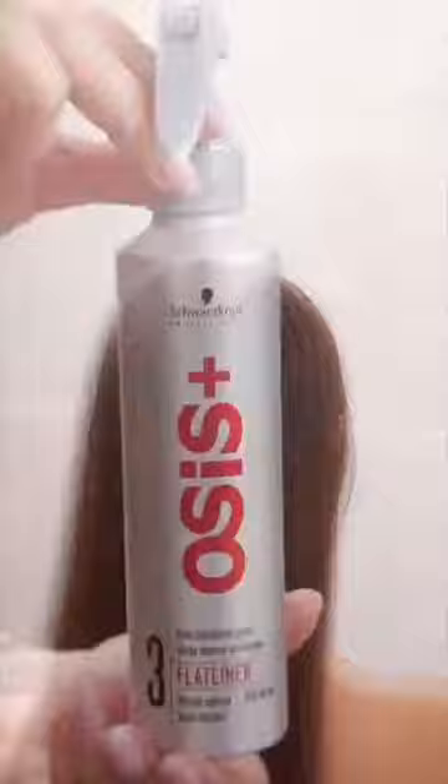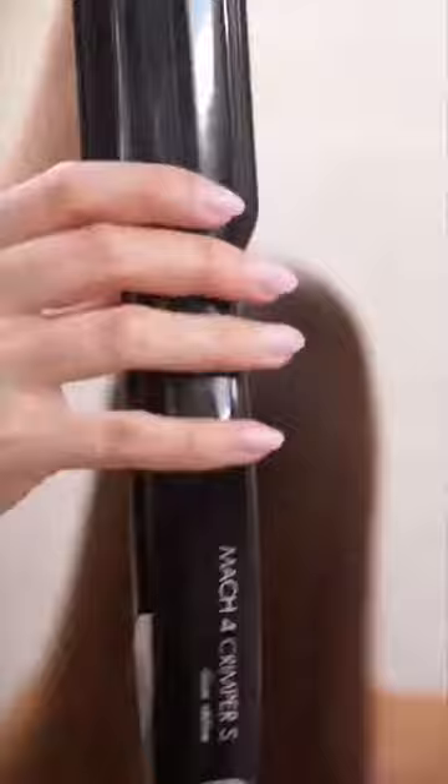Start with brushing your hair, then use the heat protection Osses flat liner. Because I'm going to work with this healthy non-colored hair, I'm going to use this crimper. It makes more volume and it's easier to work with this hair after using this crimper.